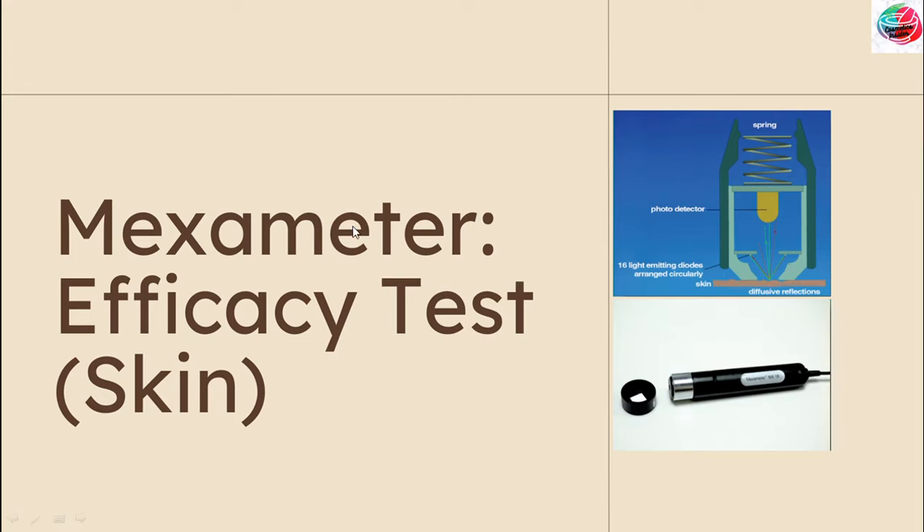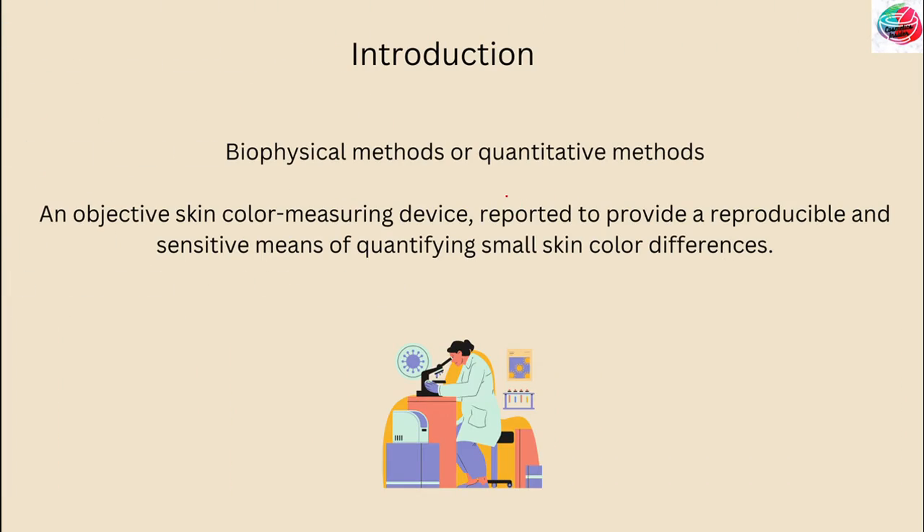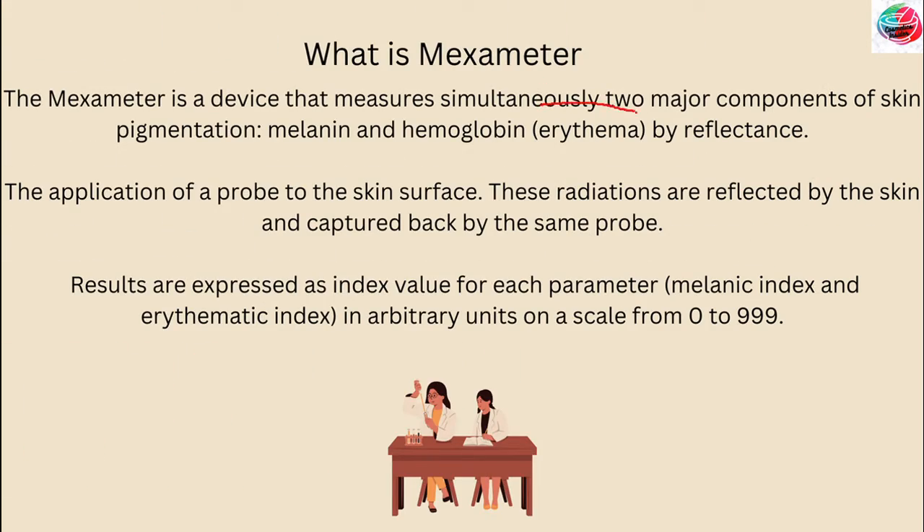For skin products, I already taught about the corneometer. Now the other biophysical or quantitative method we are studying is the Mexameter. The Mexameter is an objective skin color measuring device and has been reported to provide a reproducible and sensitive means of quantifying small skin color differences. It measures simultaneously two major components of skin pigmentation: melanin and hemoglobin, that is erythema, by reflectance method.